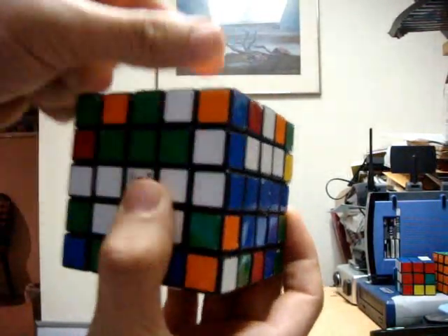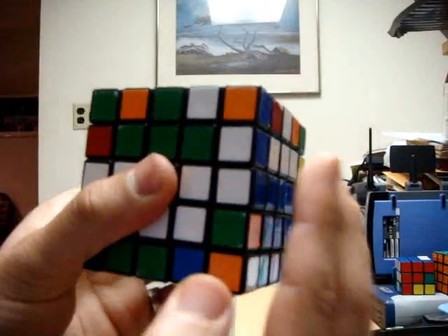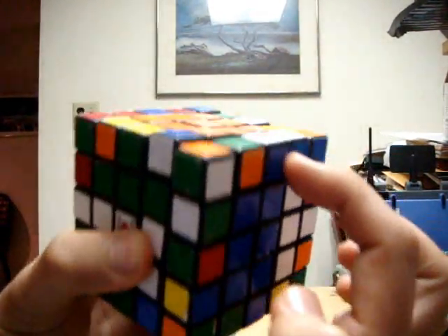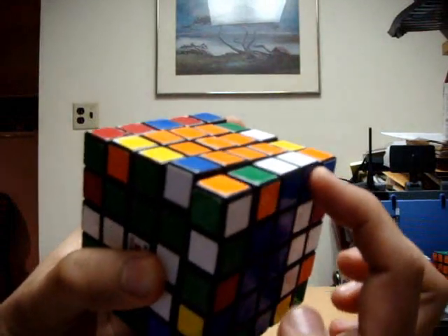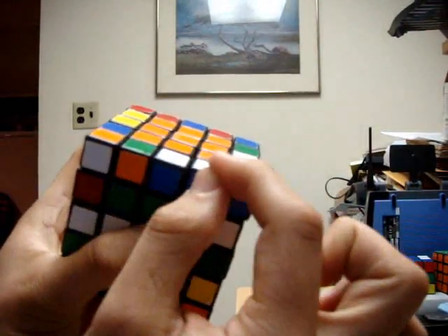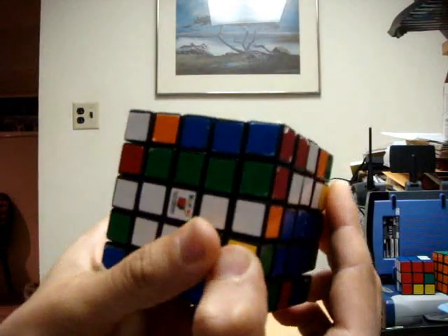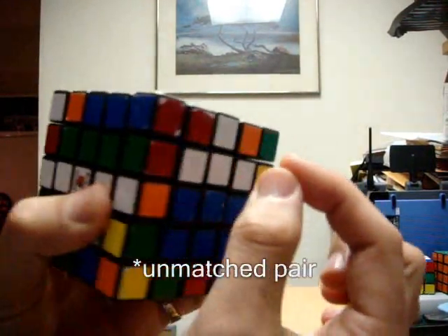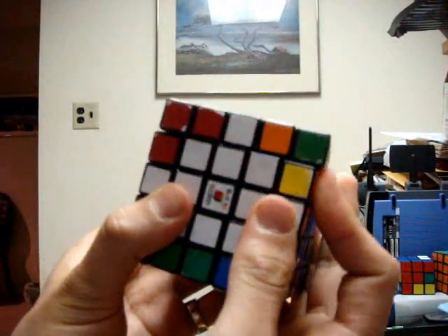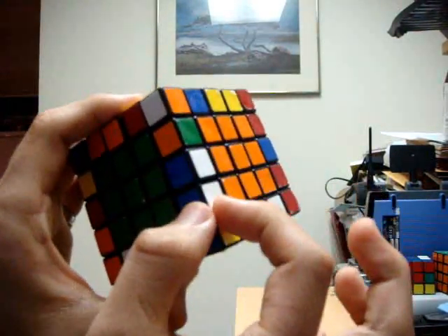Now we have to get this out of the way so that we can replace it with a non-matched pair. Because the newly matched pair is now on the right side, I need to bring the right face clockwise or up so that this newly matched pair is now on the top layer. I then turn the top face clockwise to bring that newly matched pair directly in front. And then I bring the right face counterclockwise or back down. Now we can realign the centers without worrying about breaking these two up. So now we have one newly matched pair.